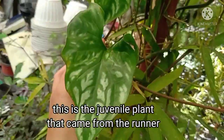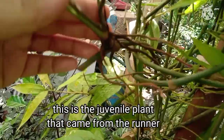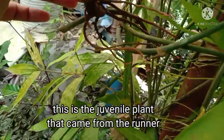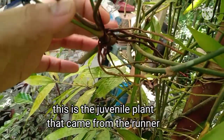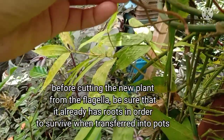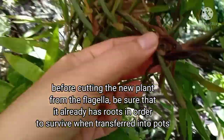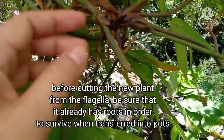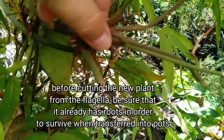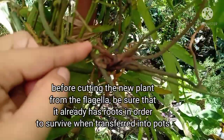At nagpo-produce din siya ng juvenile plant — nakapagbibigay siya ng mga panibagong tanim. Kapag nagkaroon na ng ugat, gaya nito, pwede na nating i-detach mula sa runner at i-transfer na natin siya sa pot para makapagparami tayo ng ganitong tanim.